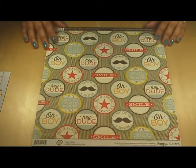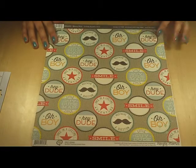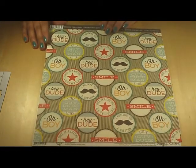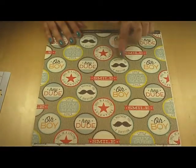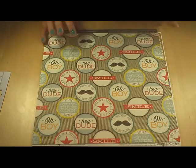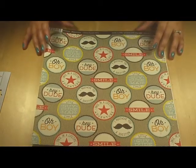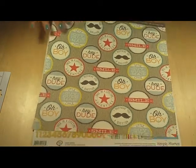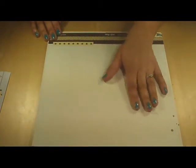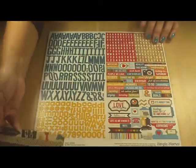This is from Pink Paisley — it's called Marco Polo. It says 'hey dude,' 'oh boy,' 'I mustache you a question.' I'm not into the mustaches — I will probably cut this apart or at least get rid of those mustaches somehow, maybe cover them up. Or maybe I'll just use this other side, which has graph paper and stars and a chevron border.